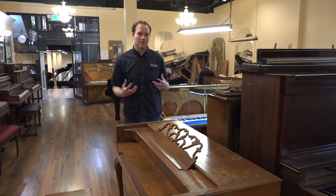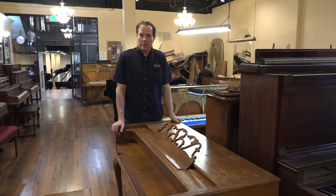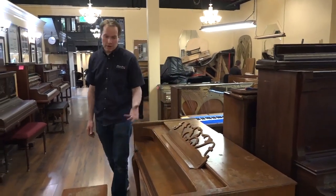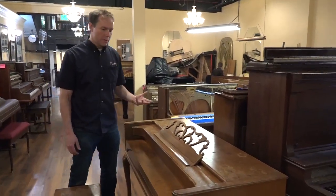They're just consistently expressive and rich and full, which generally you don't get from any other spinets, among other great attributes they have. And this particular one is a beautiful little piano.